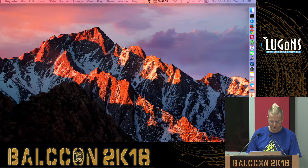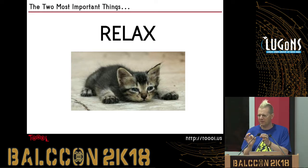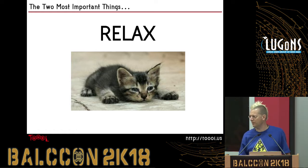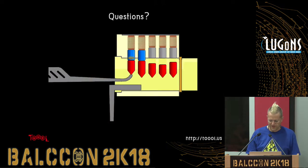So that's the quick intro to pin tumbler stuff. The most important things: number one, relax — if you're really tense and grabbing everything tight, it's harder to feel the fine imperfections in the lock. It's a very zen activity. And secondly, when you get one open, let everyone know about it — call out 'open.' That's what we covered two days ago: everyone come grab some picks, pick some locks.